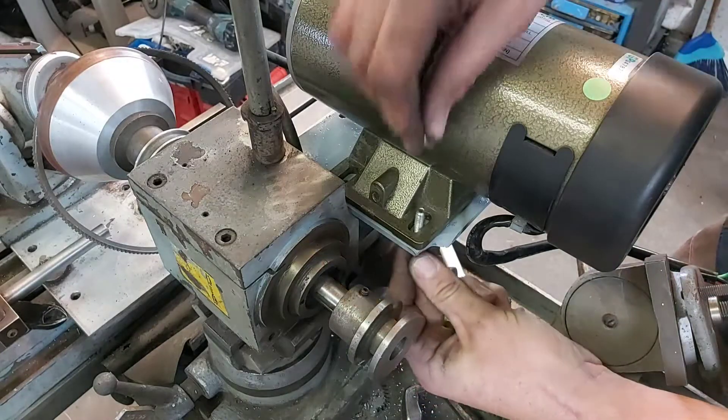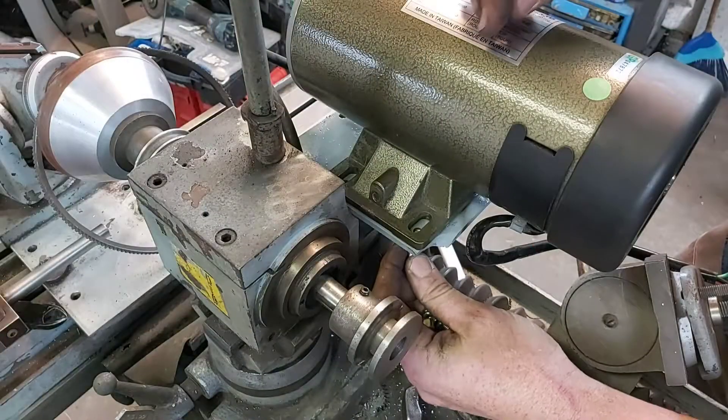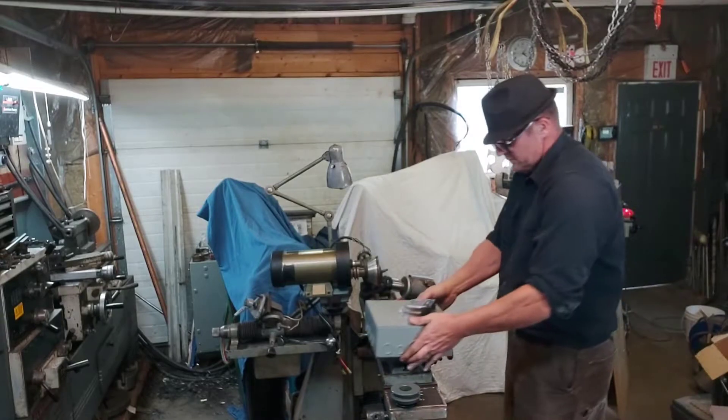One problem related directly to the machine was that I actually had to put a bit more tension on the belt and put a longer belt on. So you'll probably see this pulley on and off a few times as I experimented with how far out it should be.